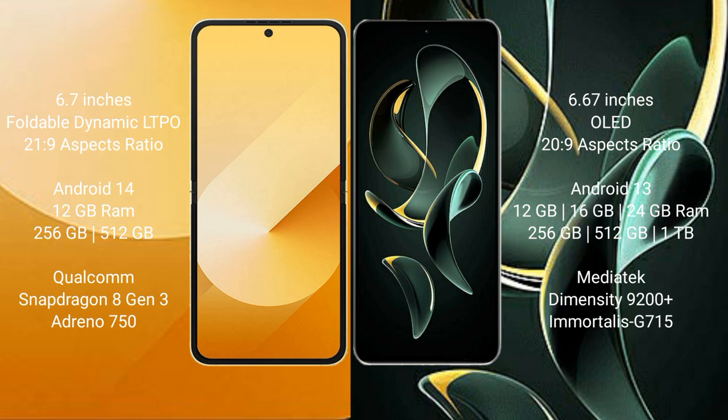The Samsung Galaxy Z Flip 6 runs on the Android 14 operating system, while the Redmi K60 Ultra runs on the Android 13 operating system.